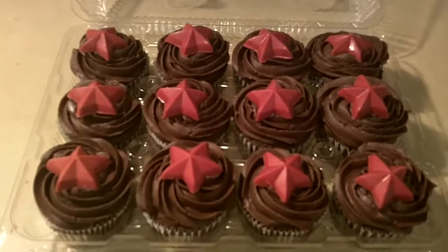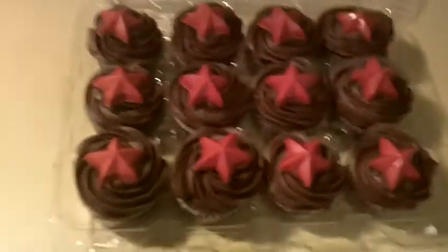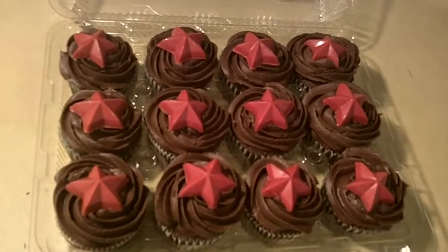I melted some red candy wafers and put them in star molds just to make it look cute. He does like the color red, so I thought that was pretty fitting.